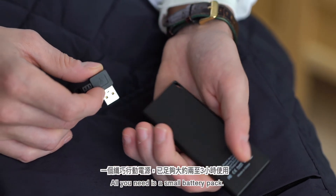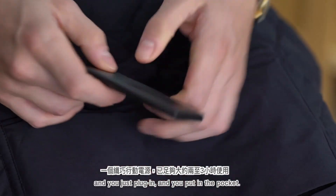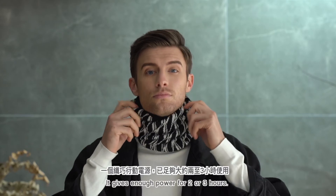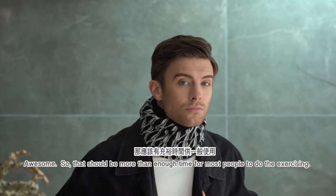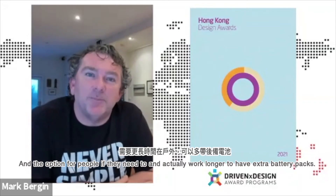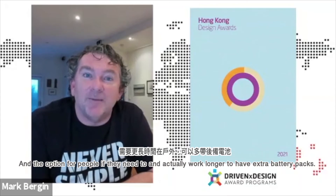All you need is a small battery pack, and you just plug in and put it in a pocket, and it gives enough power for two or three hours. Well, that should be more than enough time for most people doing exercise, and there's the option for people who need to work longer to have extra battery packs.